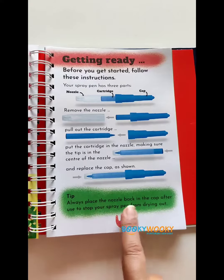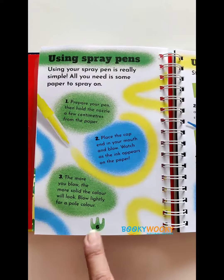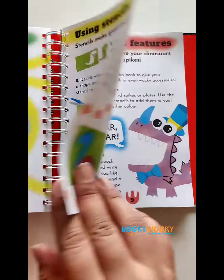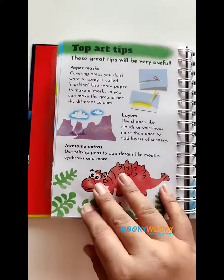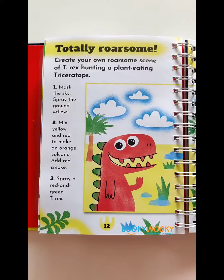All details on how to use these spray pens are provided in this book, and there are lots of ideas on how to make it more interesting by merging colors and how to use the stencils as well. This book has lots of ideas on various scenes that can be created.